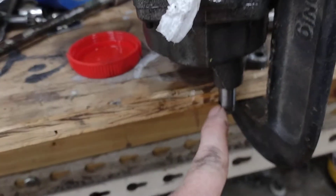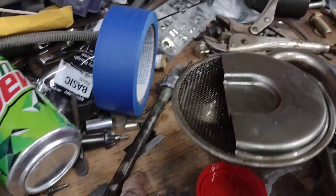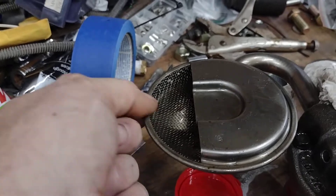I've got both pumps clamped to the bench with the shafts out to the side, both clamped flush. You can measure from the bench up to the shaft and see how high it is.